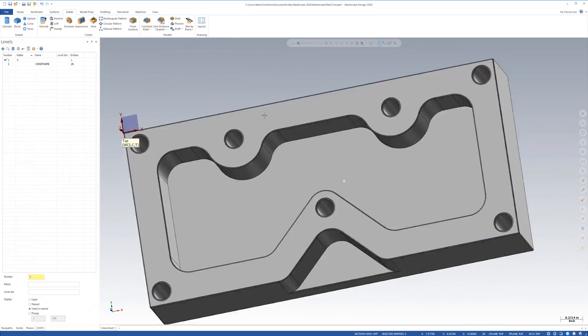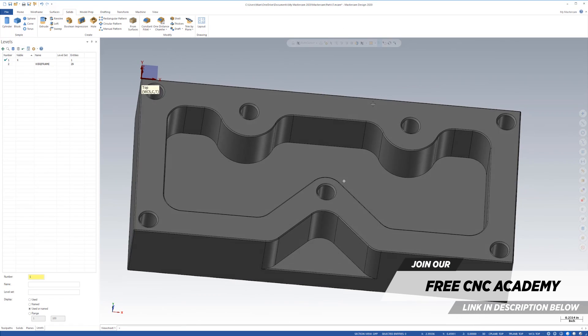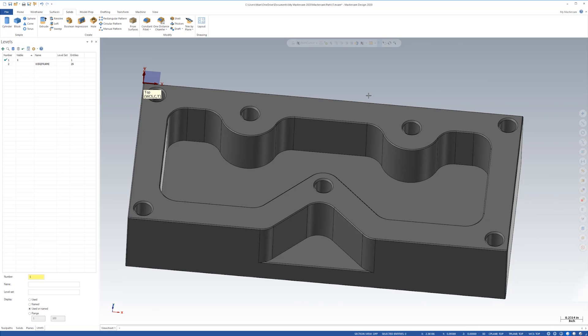That is how you design the Titan 1M in CAD using Mastercam. The next video is actually going to show you how to program the Titan 1M using CAM in Mastercam. You guys have a great day. This is Titan — I'm out.